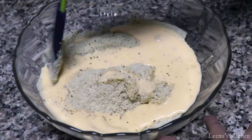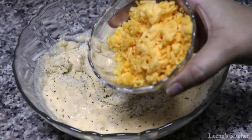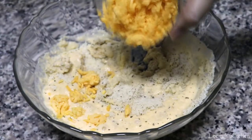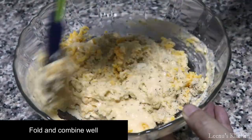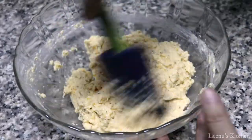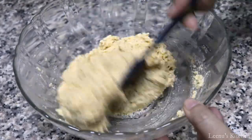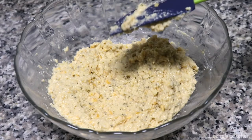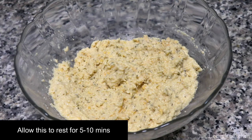We will fold in a one-third cup of shredded cheddar cheese.